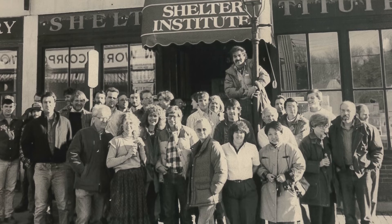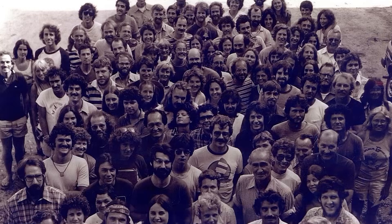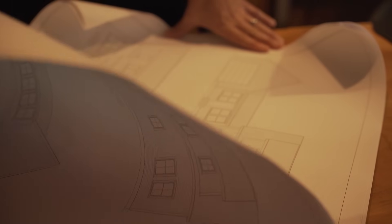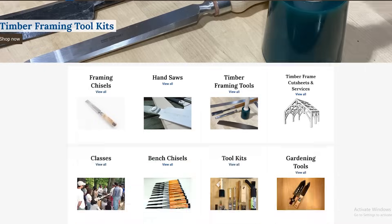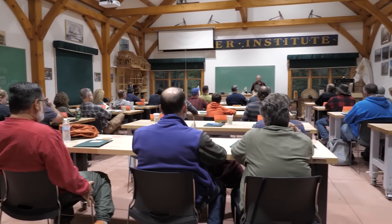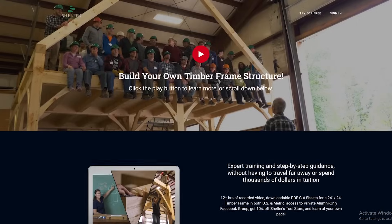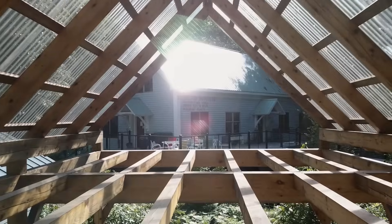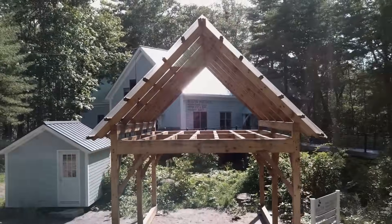Here at the Shelter Institute we've been teaching people to design and build their homes since 1974, and we've been building timber frames for about 40 years. We design and build timber frames, sell fine woodworking tools, and teach house-building classes of many types. If you'd like to learn more, check us out in person at our store in Woolwich, Maine, or online at shelterinstitute.com.